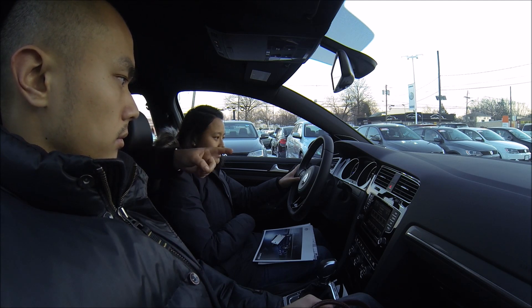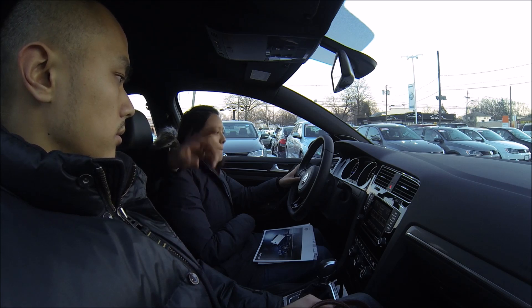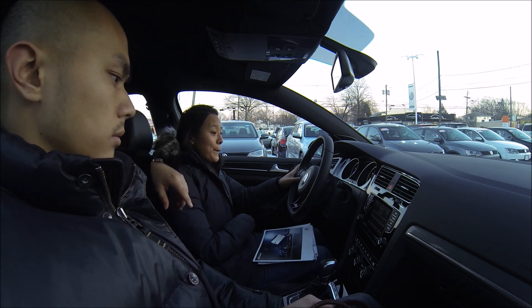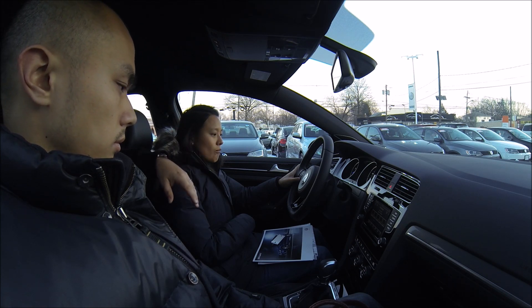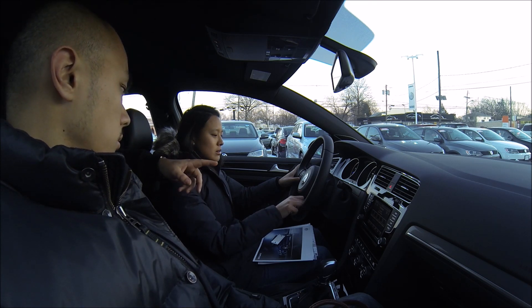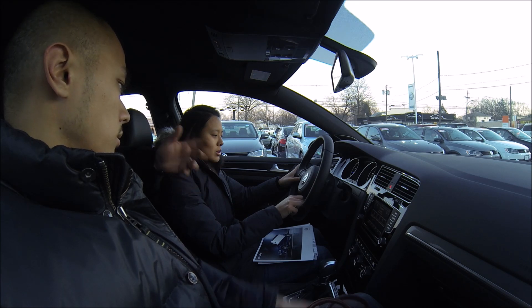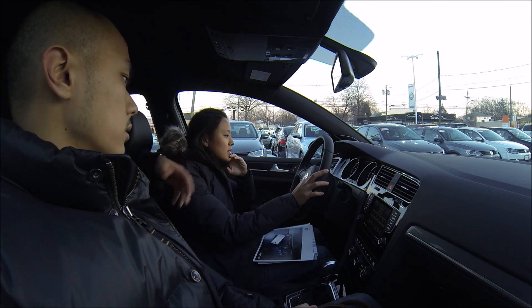The MFI computer with the screen between the two gauges is going to mirror a lot of the data you can get on the main screen. When you have your nav active, you can get that information there. When your phone is on, you can get some phone information there as well. The silver part on the right-side controls lets you toggle between different windows — press OK to get into one, then use the up/down arrow to go through the menus.